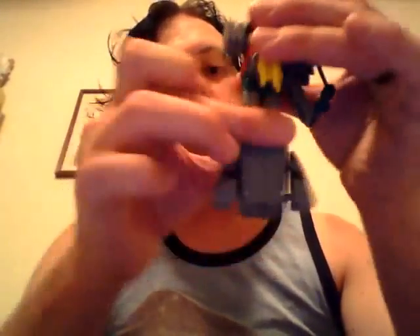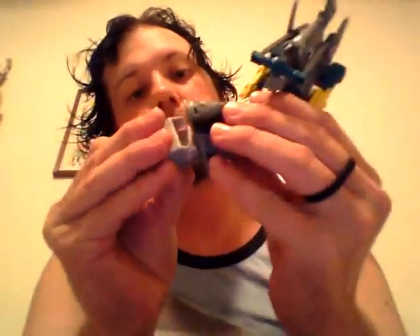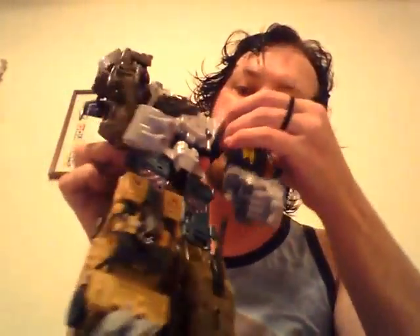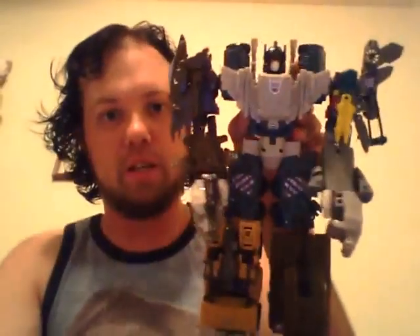Plug the feet together. Rotate them and bend them like so. Take the combiner port and plug it in. Bring in Bruticus, open up the port. And there we have him — a complete Bruticus.